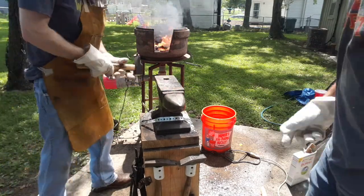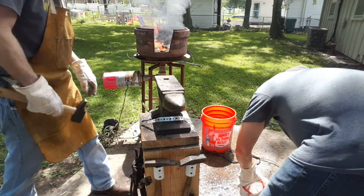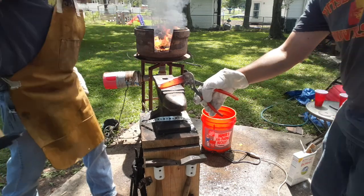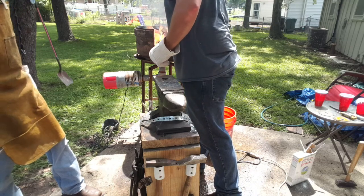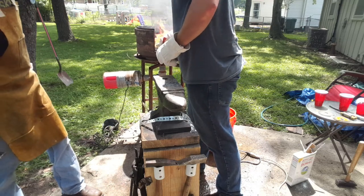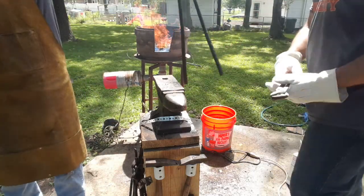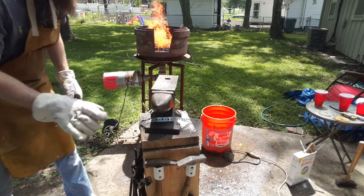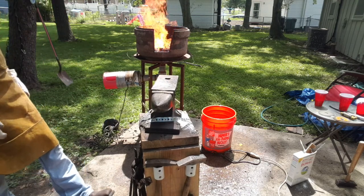That rod broke too. Alright, back in the fire. A little longer tong — I can hold it with a longer tong. Figuring it out. You can't even get close.